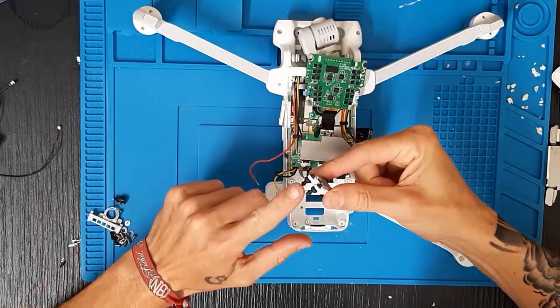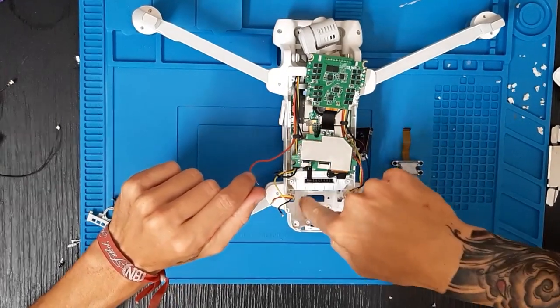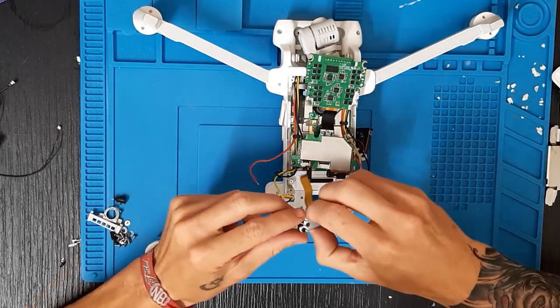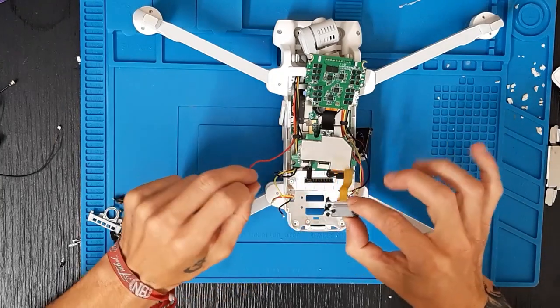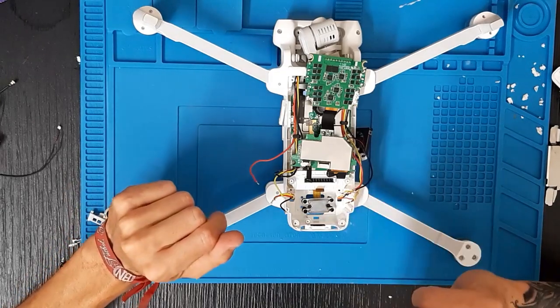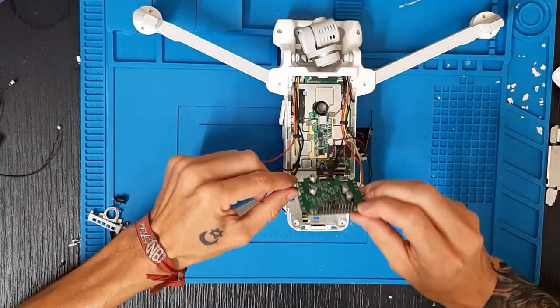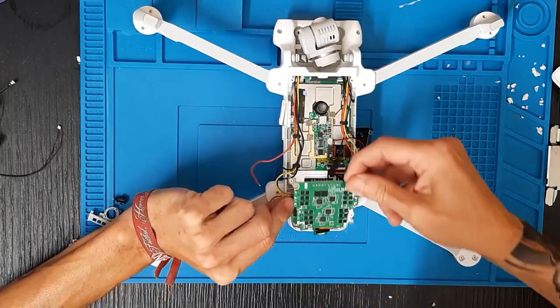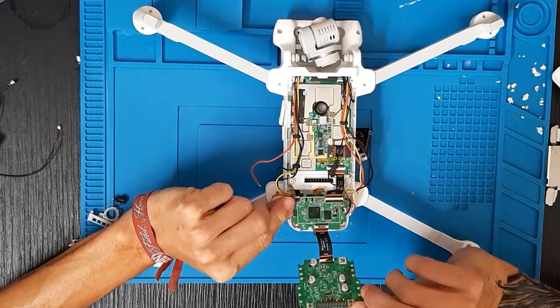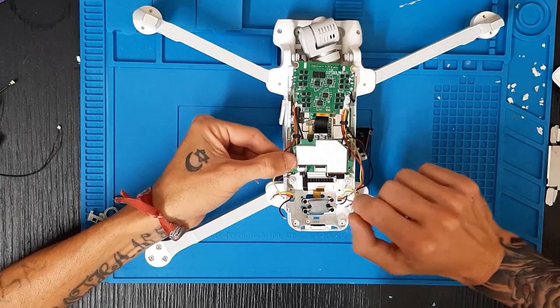Esto hay que colocarlo con los cuatro puntos de goma en este lugar, en la posición correcta. La colocamos ahí, es un poco difícil colocarla. Tener en cuenta: esto va así y esto va así. La IMU va colocada en esta posición, en este lugar.